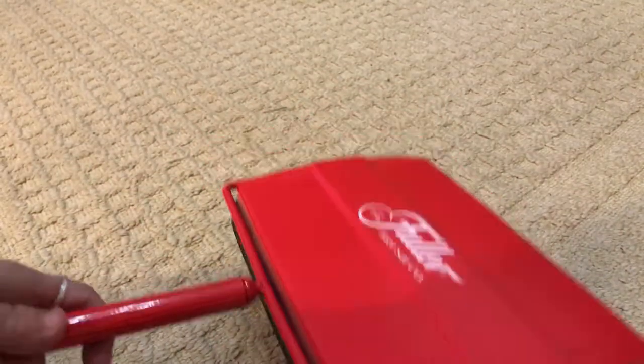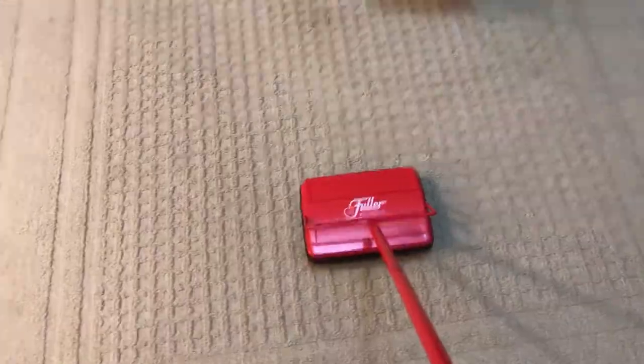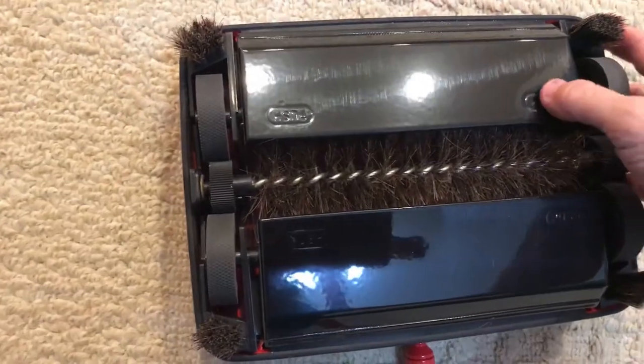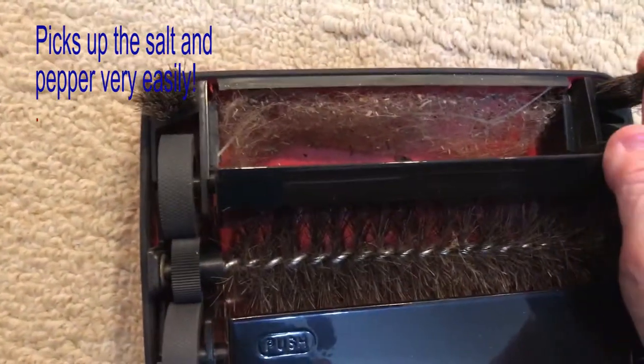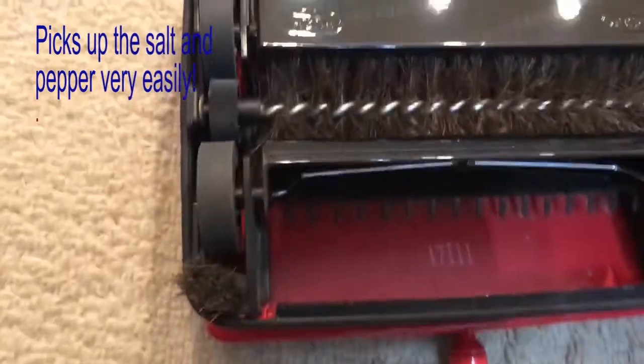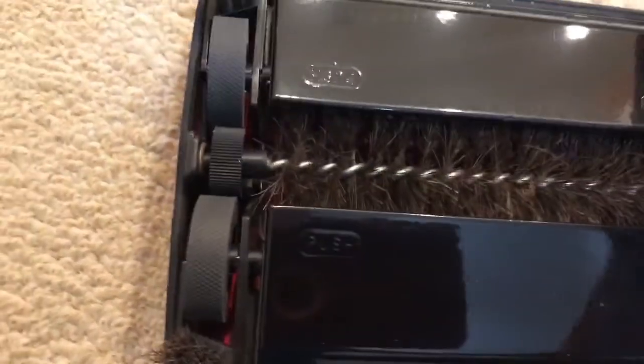It's pretty heavy. This is actually plastic, but the metal part is very, very heavy. Just from that little bit of vacuuming — there we go — lots of my little wiener dog's hair. It's interesting how most of the hair is on this side.